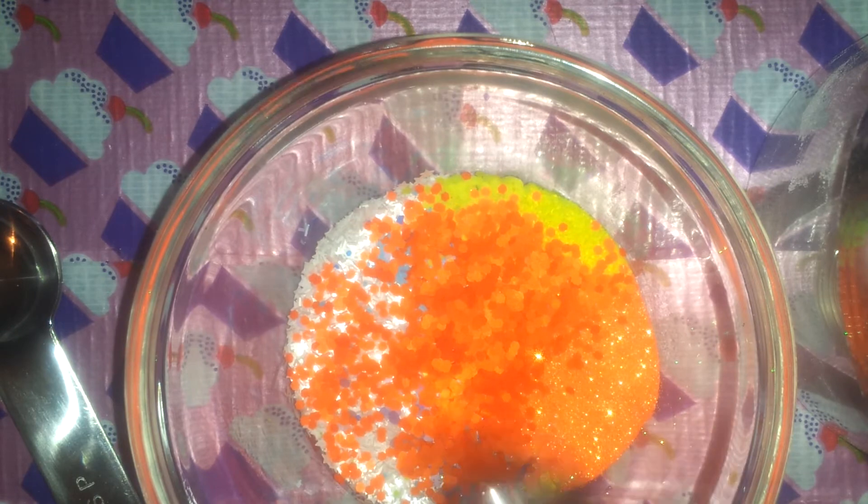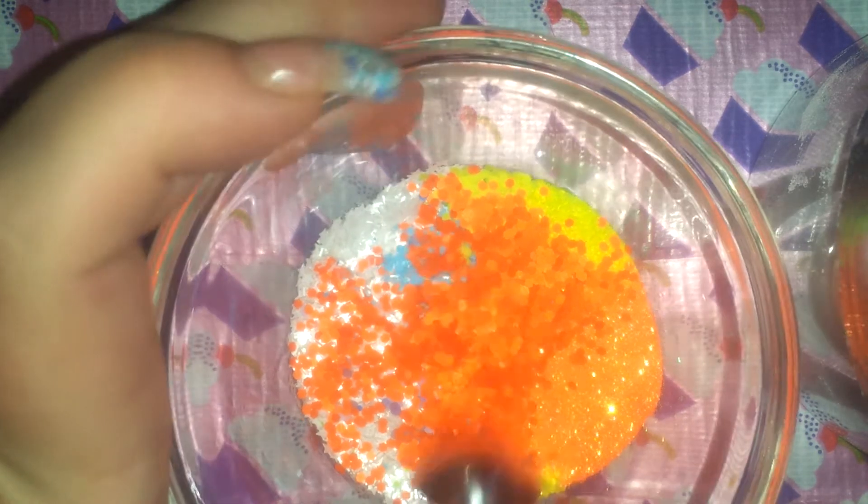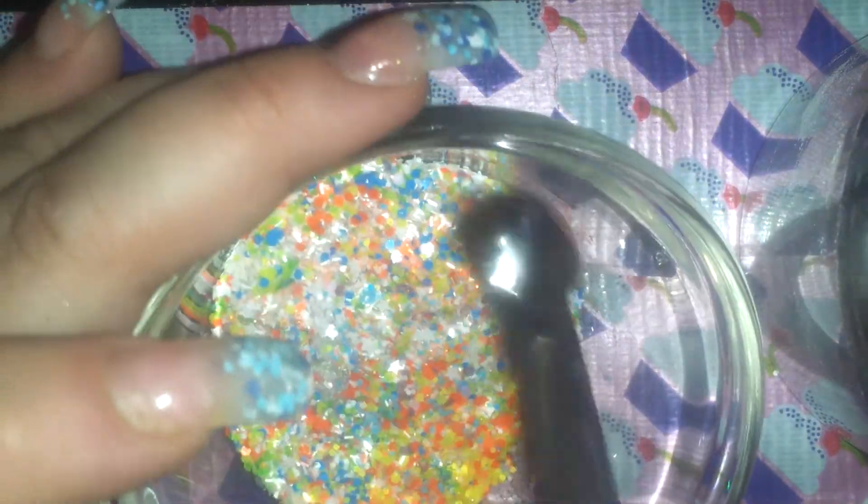Let's give this a stir and see what we need more of. Oh, I didn't even put any pink in here yet!